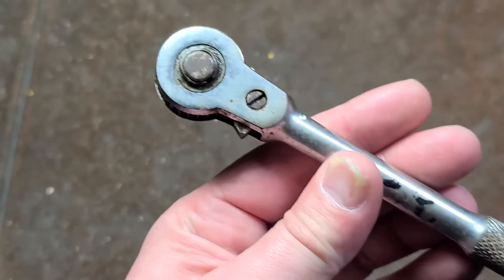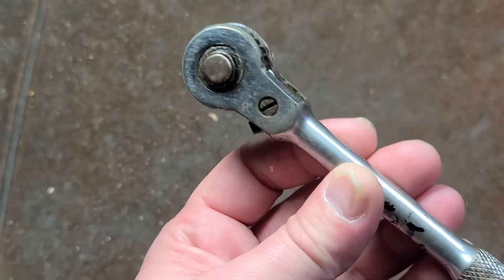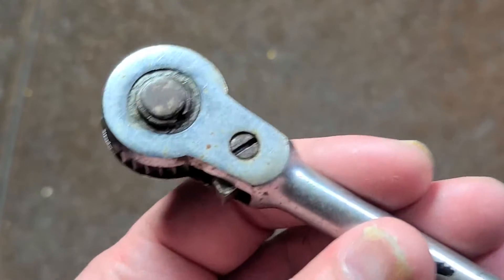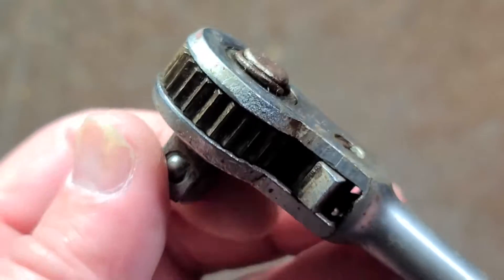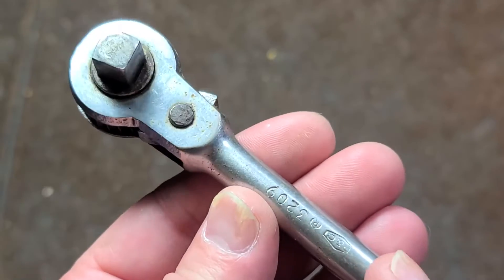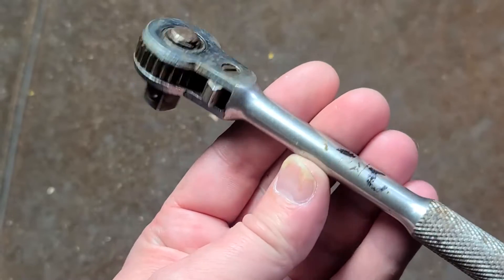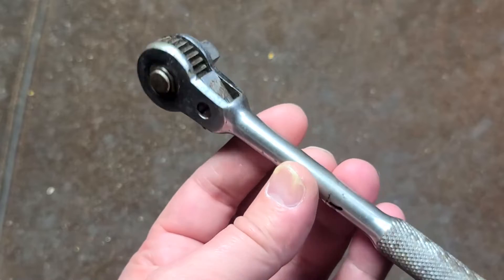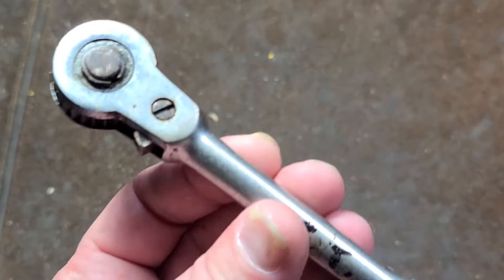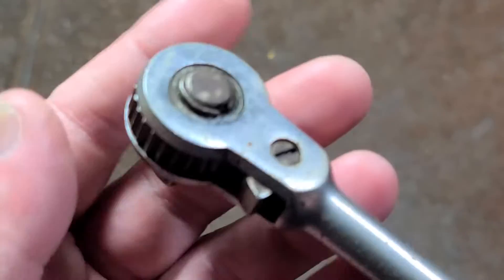But this is generally a ratchet I wouldn't recommend unless you're a hardcore collector. This is actually one I'm going to end up donating myself. Even though I like that it's an old PNC — a tool company based in Oregon that ended up merging or getting bought out by Proto sometime in the 60s — they got absorbed by Proto, which is ultimately Stanley Black and Decker.